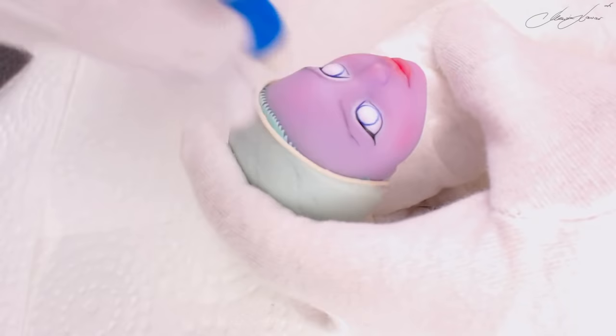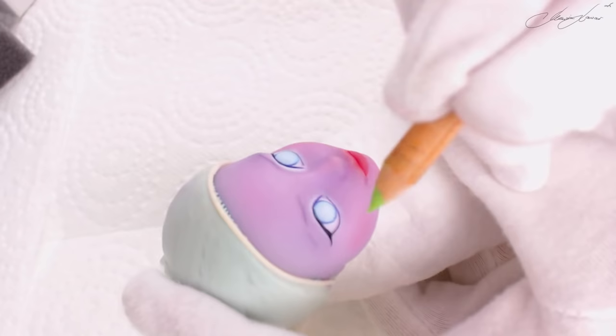To imagine best what face expression I want to give her, I'm just making a rough shape of her eyebrows, and then again I continue to work on the whole face.